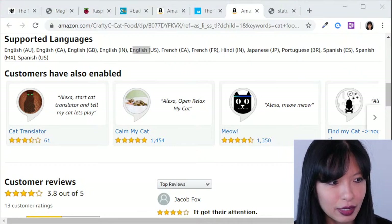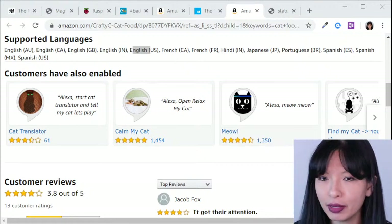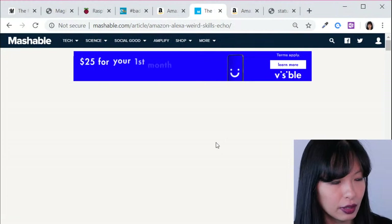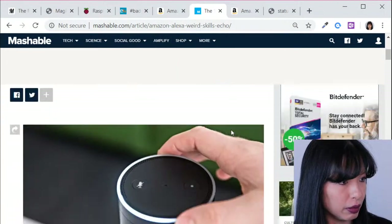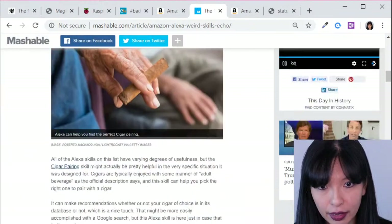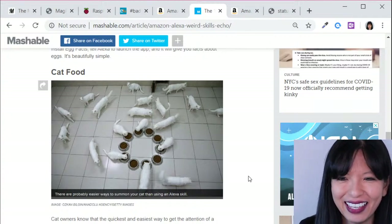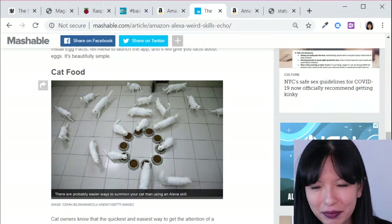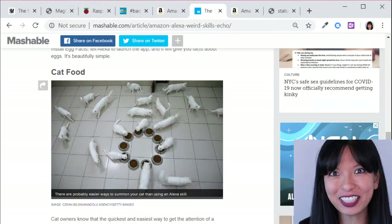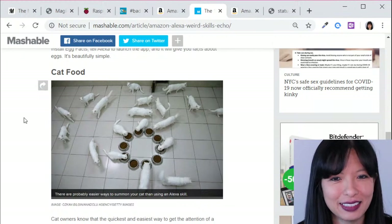By the way, this cat food skill was featured by Mashable. Did they call me? Did anybody let me know? No — actually a friend of mine happened to be on Mashable one day, saw my skill, and found an article called 'These 10 Amazon Alexa Skills Are More Weird Than Useful.' He scrolled down and was like, 'Hey, it's cat food — I know the person who wrote cat food, it's Caroline!' And that's how I found out I was on Mashable. Sam says: 'Nothing in Taiwanese, but now my cats are all around me waiting.' LOL — so it works!